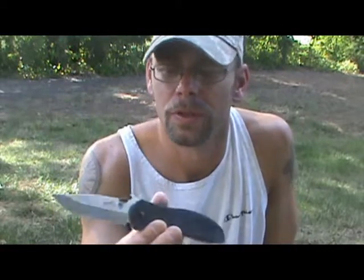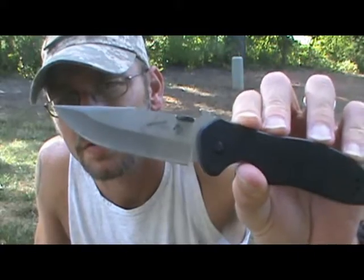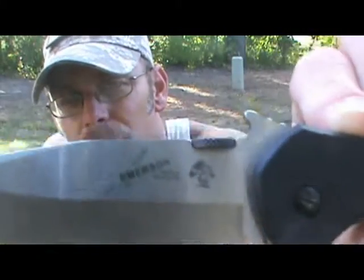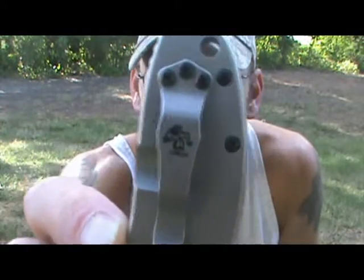All eight versions are pretty awesome. Over time I'll probably buy about four of the different versions for my needs. One is a chisel grind — the CQC-8 — and Emerson knives are known for chisel grinds because they're easier to sharpen in the field since you only have one edge. But this one is beautiful, functional, and it's got that little logo — which is also on the pocket clip.